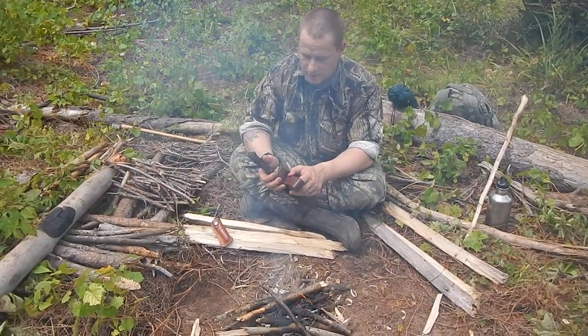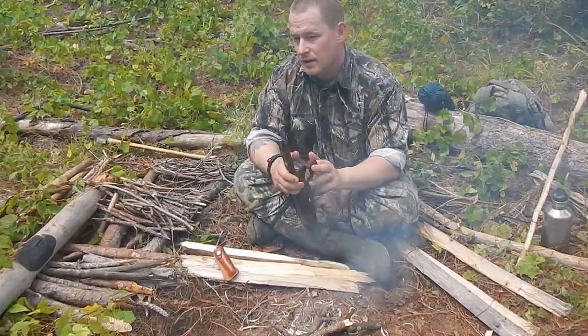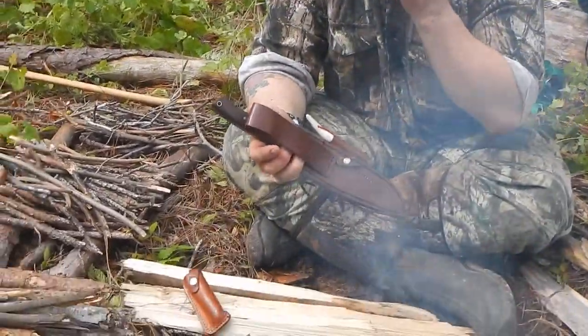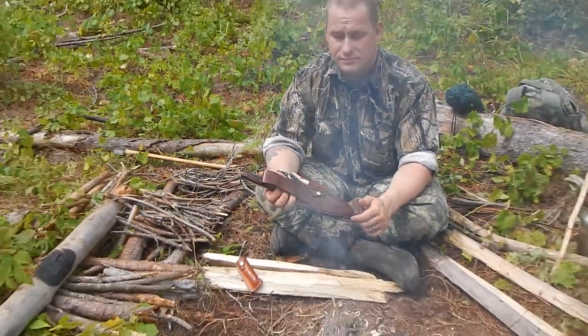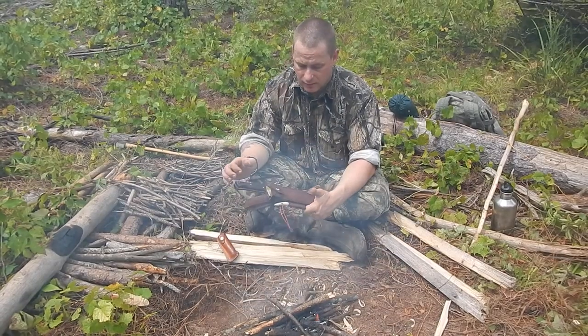On the back it's got your standard belt loop. One thing I don't like is that the belt loop's not real secure up there, so it flops around while I'm wearing it. But I've got no real complaints — it's a strong sheath, beautifully made, well done.